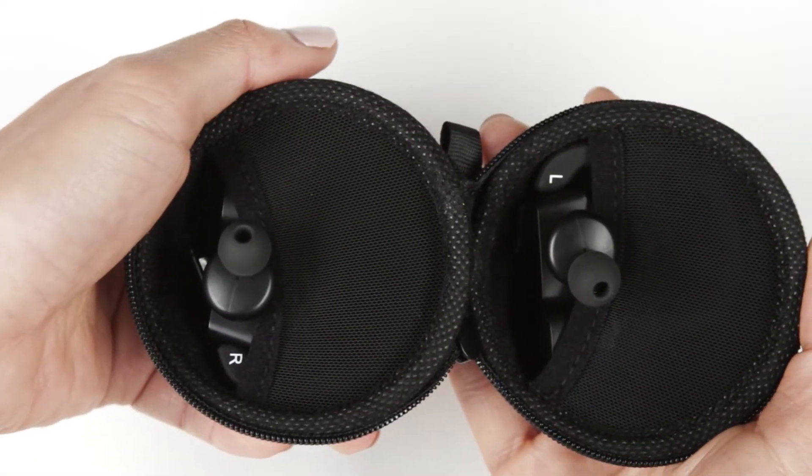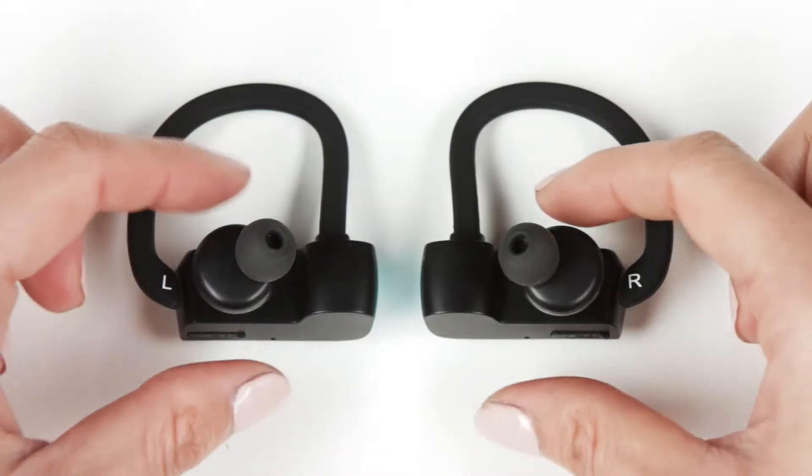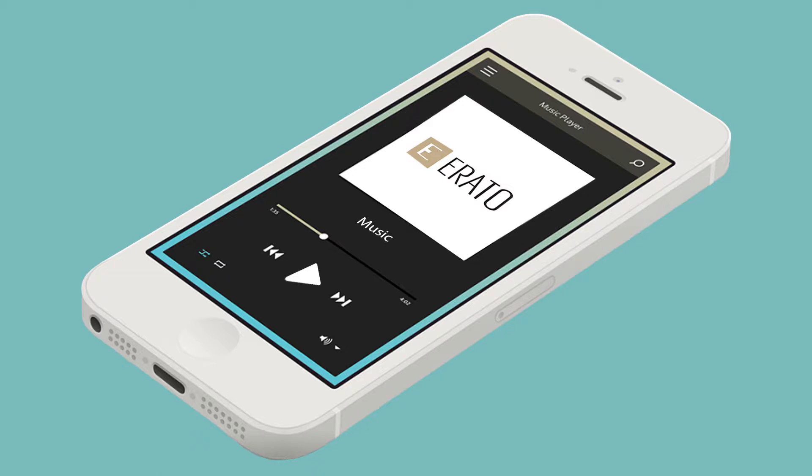Take out your pair of Rio 3s and note the left and right earphones by following the printed letters on the ear hooks. Pair your Rio 3s to the device of your choice. Select a song, any song, and hit play.